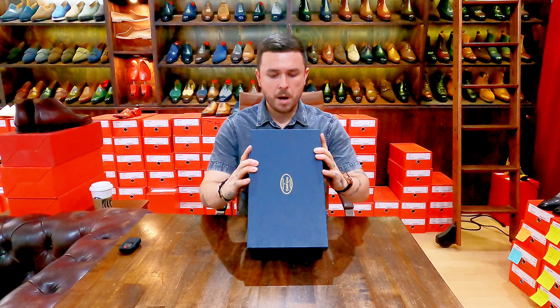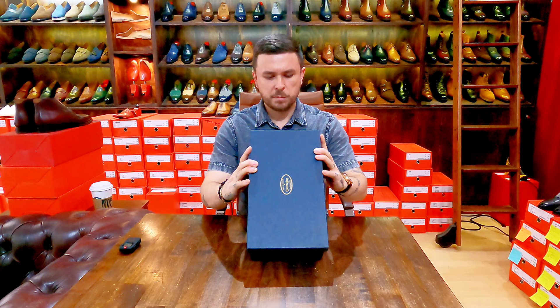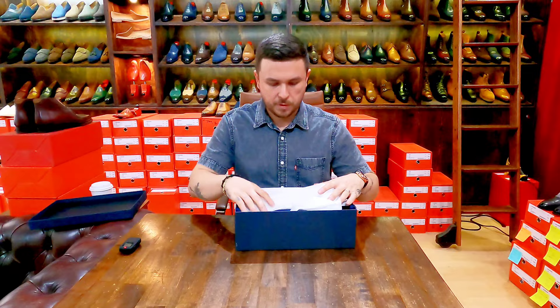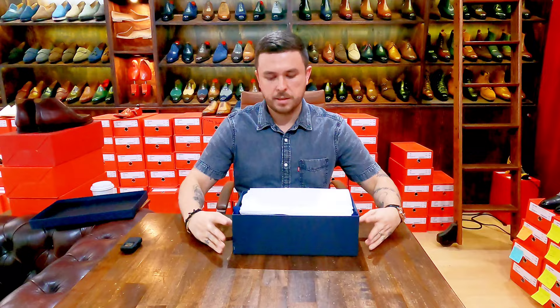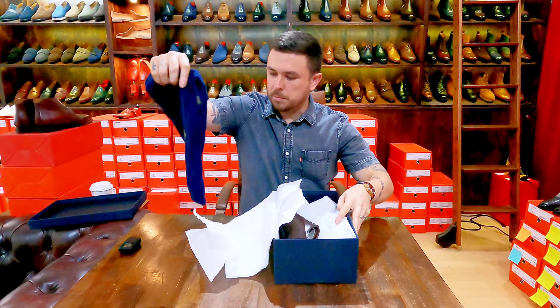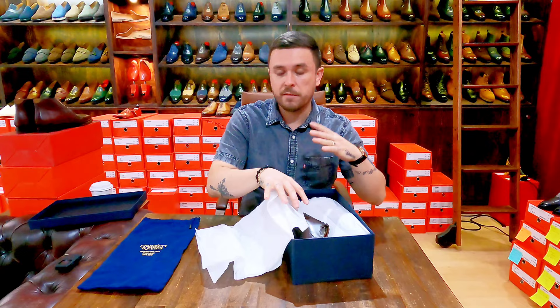Today I have the Courtney model, last 363, in dark brown antique calf with a bark tan leather sole. It's tightly packed with tissue paper. Opening it up, we have a blue shoe bag to match the blue box. If you recall, the bench grade line had green bags and a green box — here we have a blue theme. Beautiful Adelaide Oxford.